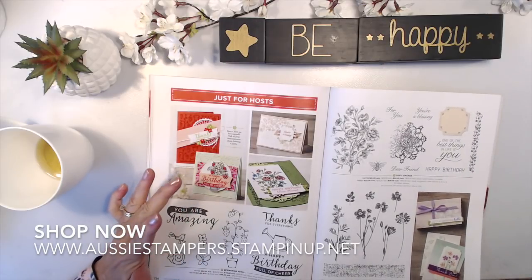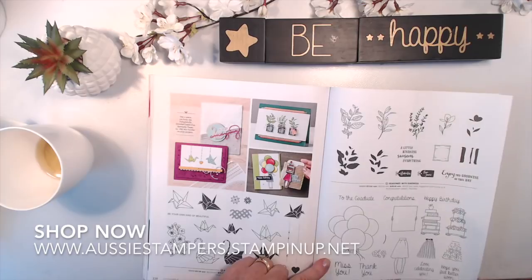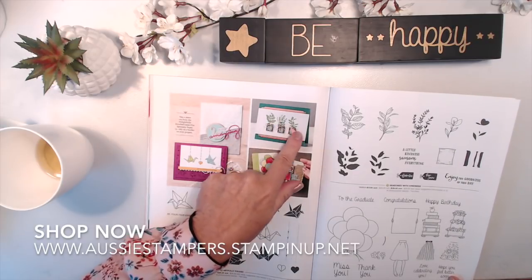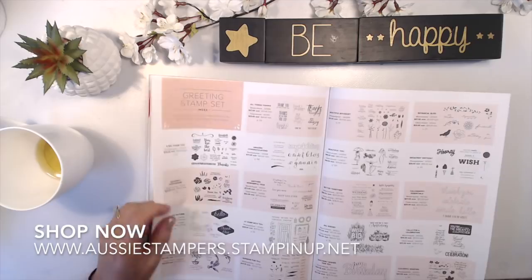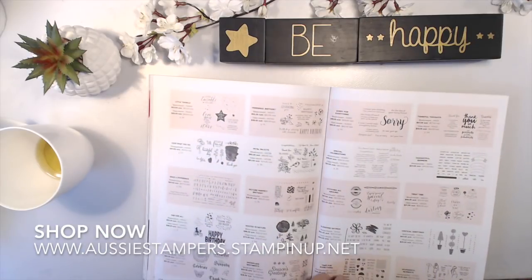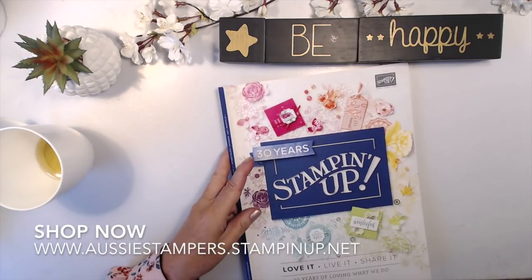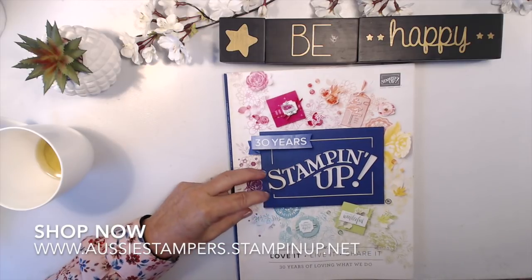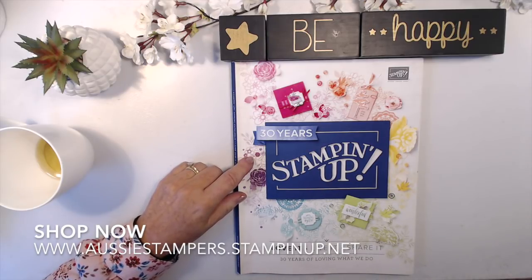Embossing folders include returning and new ones: Floral Climbing Vine, Seasonal Wreath, Striped Scallops, Subtle Tufted — that tufted one looks like something I'd buy — Basket Weave continuing, Springtime Stroll, and Pressed Flowers. The host stamps offer very big reductions on what you'd normally pay: Artfully Folded, Seasoned with Kindness, Hand Delivered — look at the big balloons and big stack of presents! The Seasoned with Kindness lets you build little plants in pots. At the back there's a stamp set index, greeting stamp index with small thumbnails, and an accessories index. Thank you so much for spending your time with me — I appreciate anyone who orders at aussiestampers.stampinup.net. Have a fantastic day — see you next time!